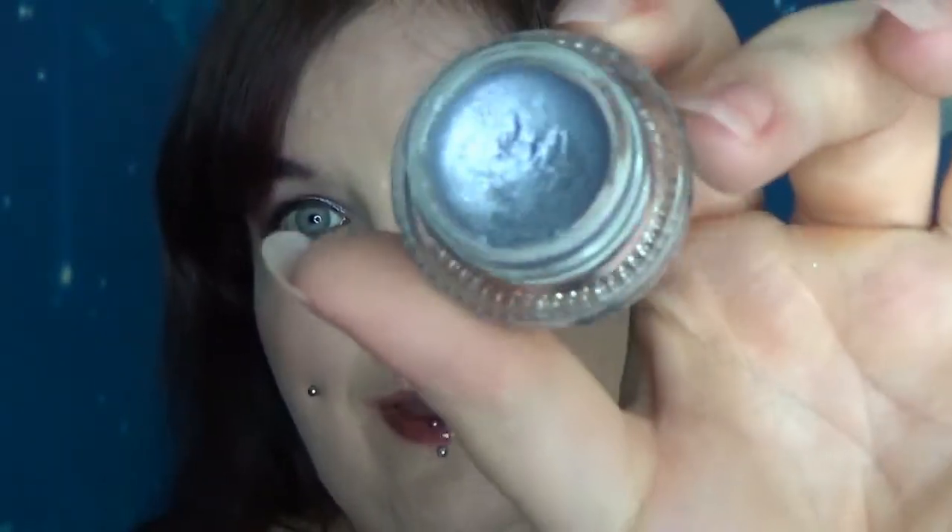Hi guys, so today we're having a look at the NYX Holographic Eyeliner. These are £11 in the UK. They come in five shades: there's a copper, a pinky tone, a green, a white, and this one called Crystal Vault which is like a bluey silver. I'm wearing this as an eyeshadow not an eyeliner, and you'll see why in the application section.